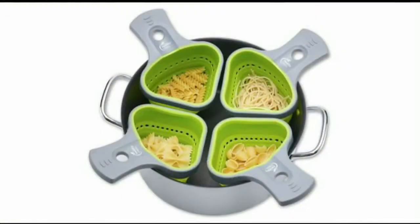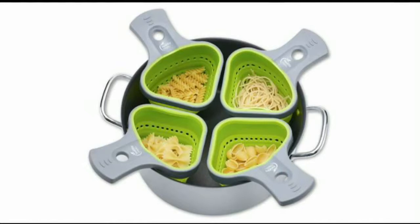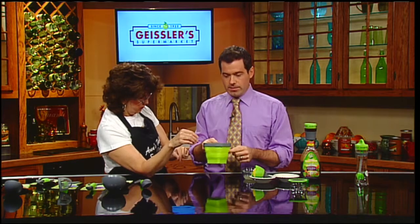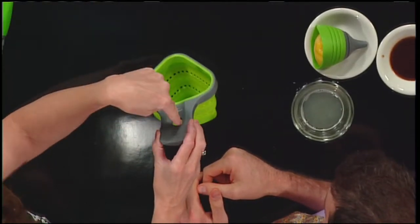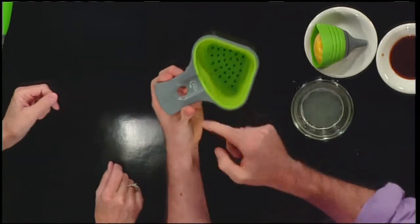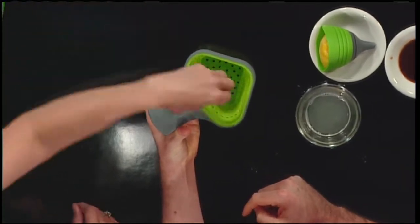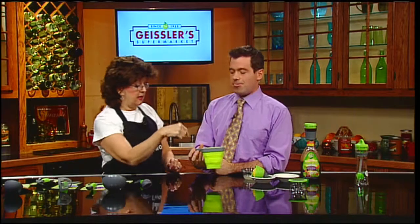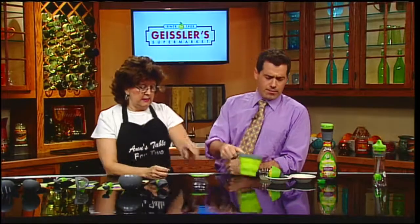Anne mentioned you can put this silicone tool right in boiling water — it bakes and boils and handles everything. You take the hard pasta and just put it in here and boil it as you would. One serving of spaghetti goes through the small hole, while the larger opening is for penne and elbows and stuff like that, and the smaller one is for spaghetti or angel hair.